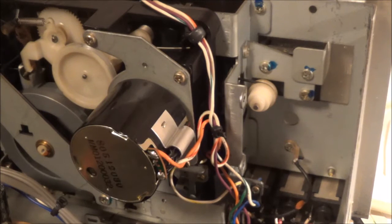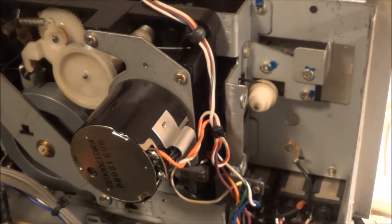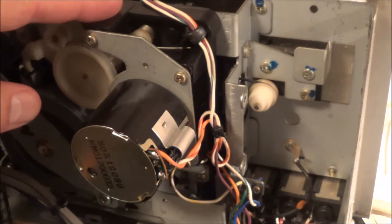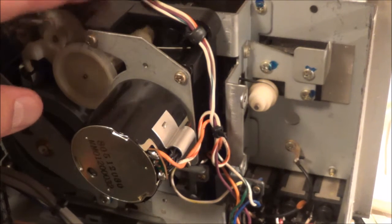Back in the guts of this thing, there's a drive belt I may as well change out too. I also have to clean any gunk off the flywheel here. It looks like I'm going to have to remove this mechanism completely.